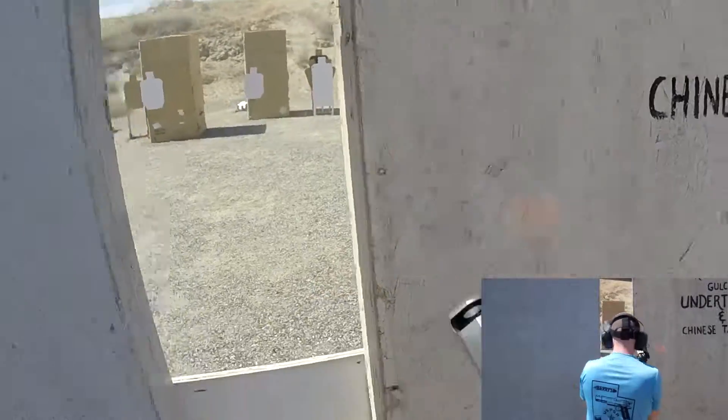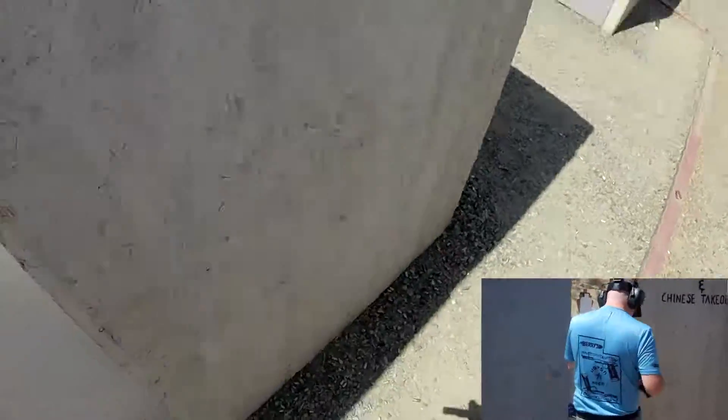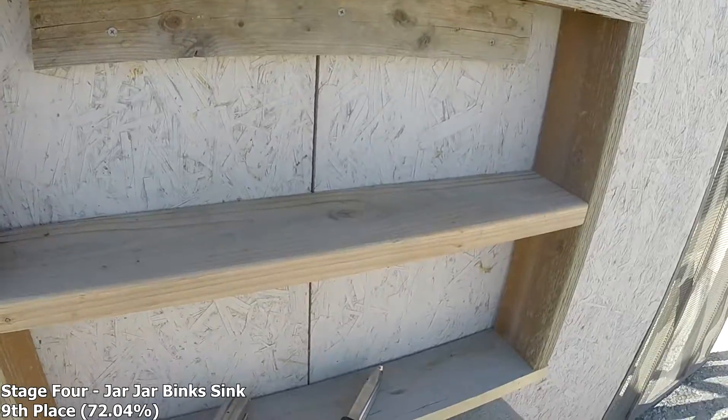Stand by. If you finished unloading, show clear. If clear. Hammer down. Range is clear. Are you ready? Stand by.